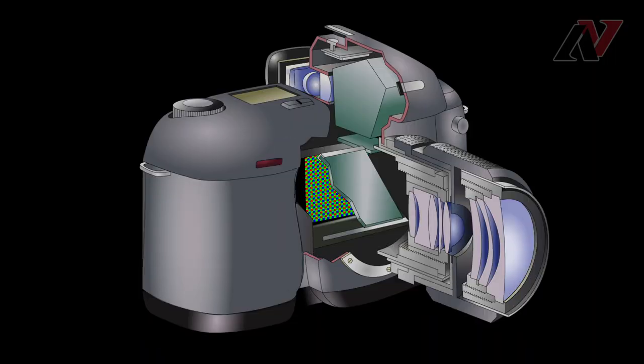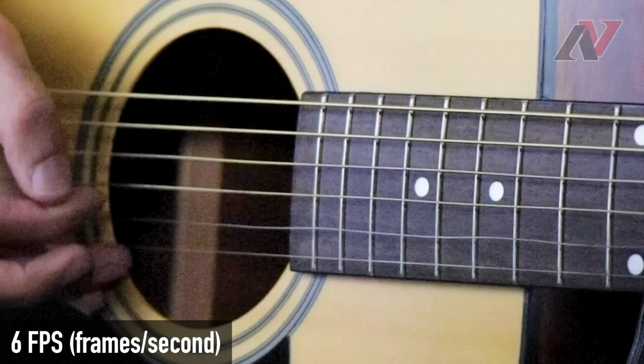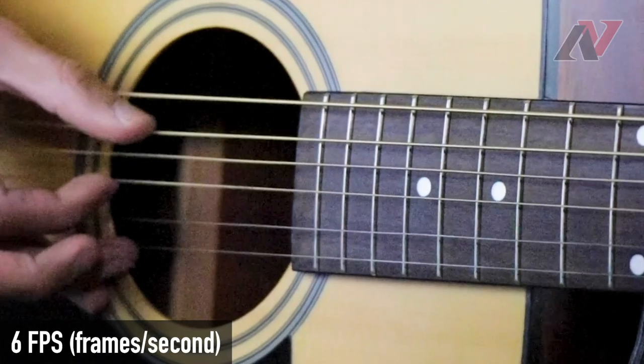Let's start by building an understanding of how digital cameras actually work. To take a picture, a digital camera basically relies on three main components: a lens, a shutter, and a light sensor. All you need to know about the lens is that it directs and focuses light towards the camera's shutter and sensor, which are the two main parts we're concerned with for this video. When you take a picture, the camera triggers the shutter to open. Think of the shutter, located directly behind the lens, as a kind of gate that lets light pass through to the sensor when it opens.